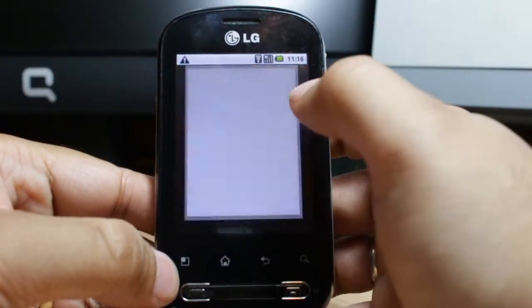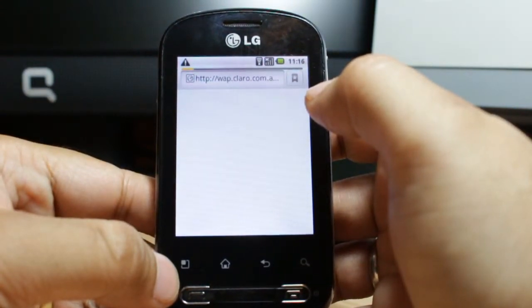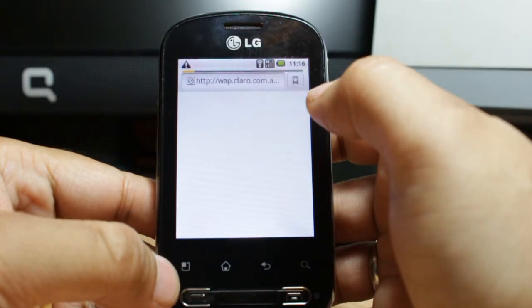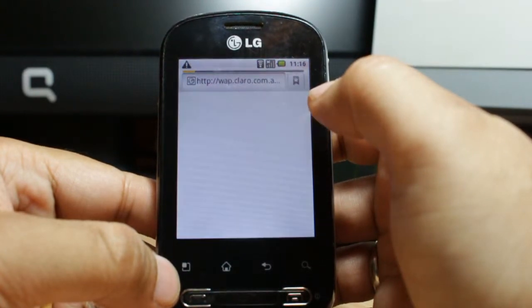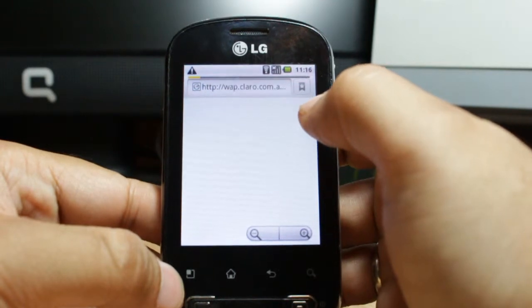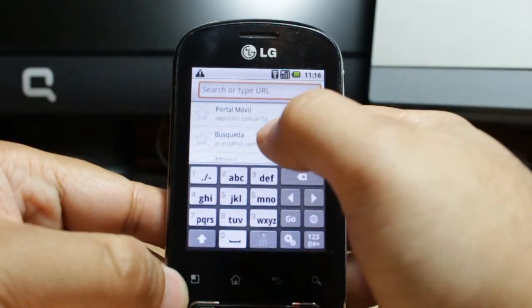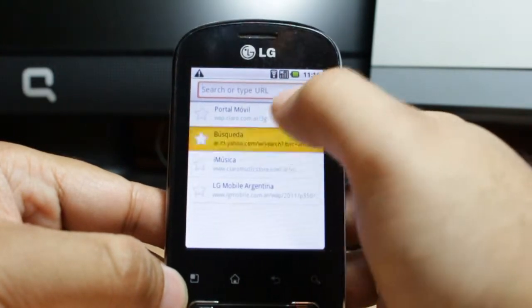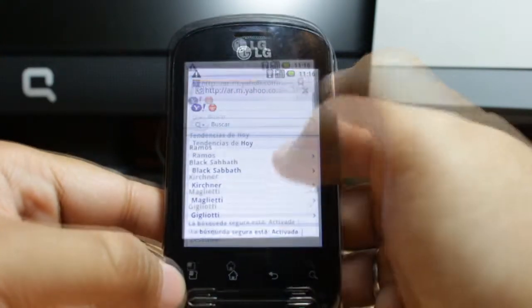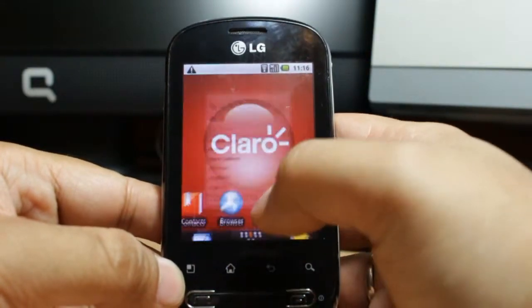To verify the connection, click the home button and launch the browser, and let it connect to the default website. As you can see it loads Yahoo properly — that means the Wi-Fi connection is working fine.